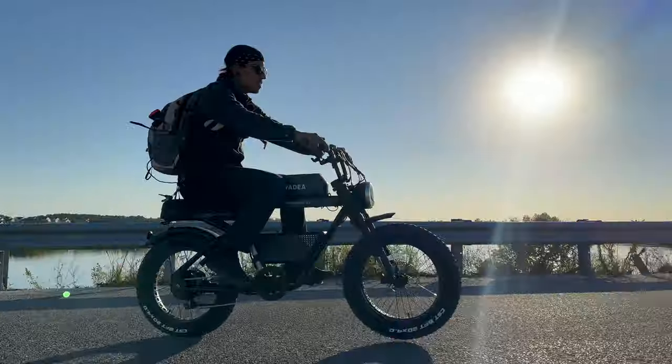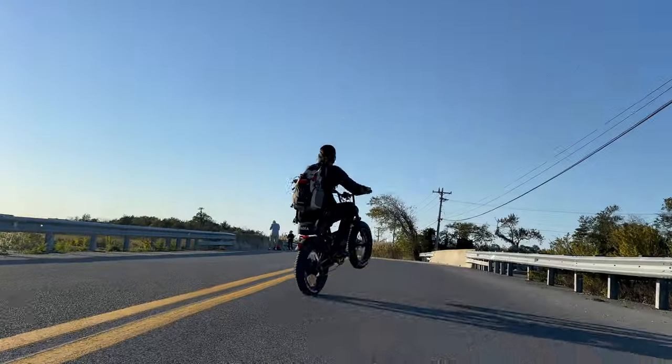What is up my Shredheads? Welcome back to the channel. This is the Yaday Trooper 01 and we're going to be doing the first ride-in review.